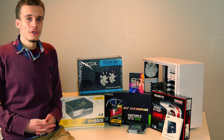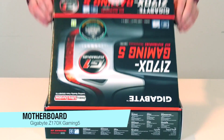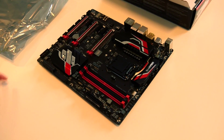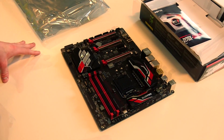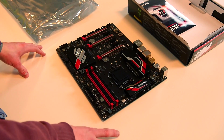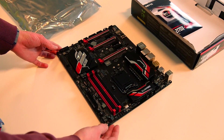For this build we chose a motherboard from Gigabyte Z170X Gaming 5 series. Our motherboard has LGA 1151 socket. It supports DDR4 up to 3466 MHz on our clock profile.